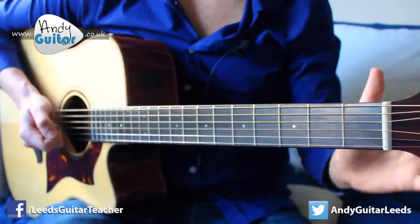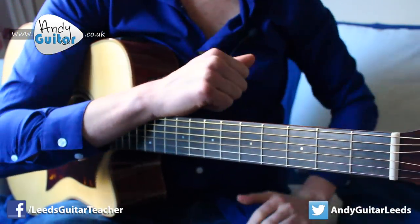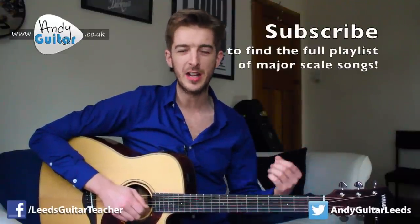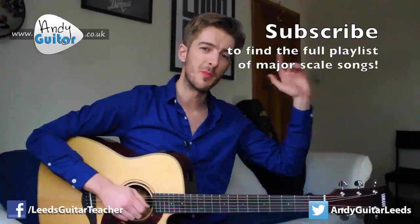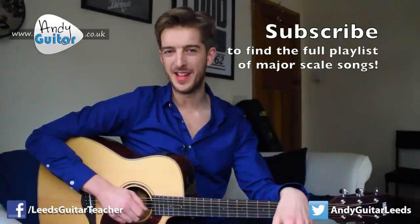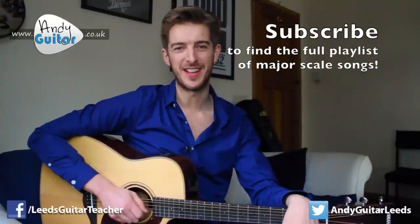If you'd like to see that tab written down, check out andyguitar.co.uk by clicking the link in the description. If you like this video, check out the rest in the playlist. So that's how to play Twinkle Twinkle Little Star. I've also got Ba Ba Black Sheep tabbed out at the website, and we're learning these because they have those simple melodies that so many pop and rock songs actually end up using. This is part of a playlist of ten songs using the C major scale - check out that playlist by subscribing, and I'm sure I'll see you guys again. Bye for now, take care of yourselves.